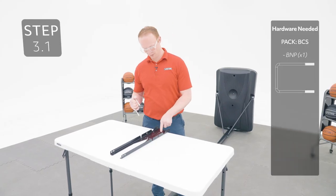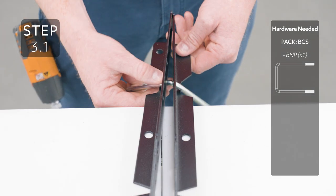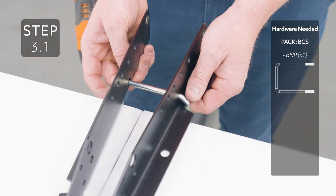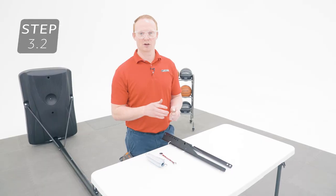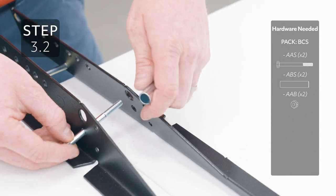Now you can tighten the backboard brackets into these holes on the backboard brackets, making sure it's oriented like this. Add the hardware to the hole directly below the larger hole on the backboard brackets — only finger-tighten the hardware for now.